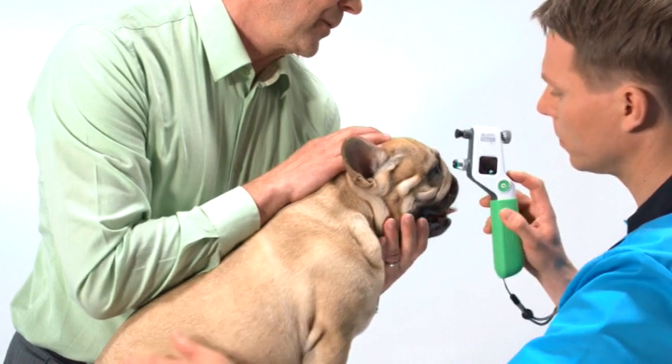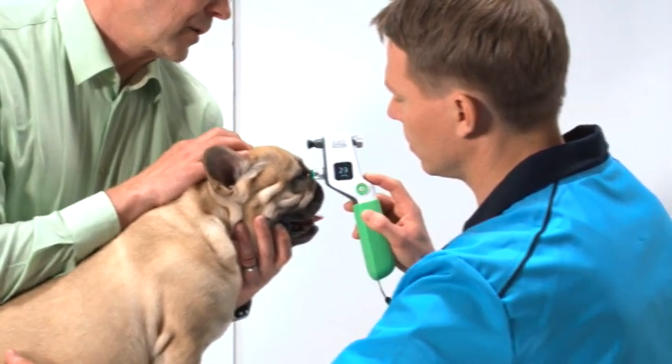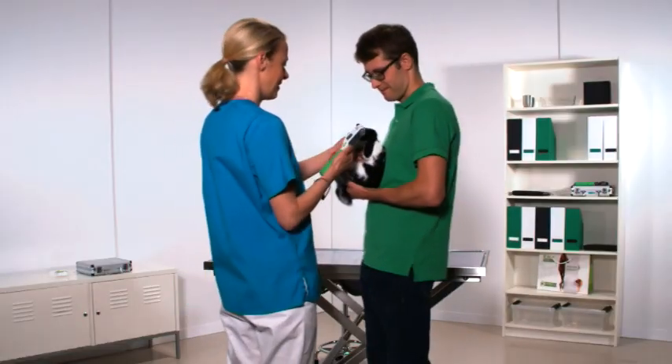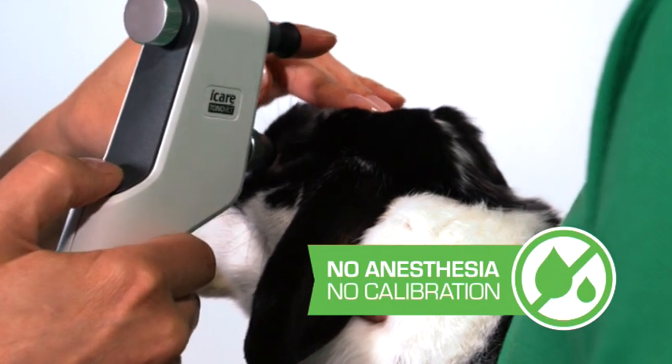The new device still utilizes our patented rebound technology, where a small probe lightly touches the cornea to measure intraocular pressure, or IOP. This technique is so gentle that it requires no topical anesthetic, nor does this device need to be calibrated.